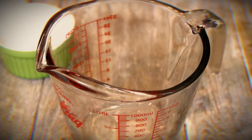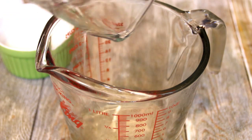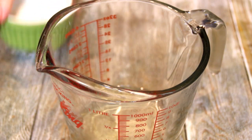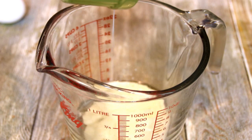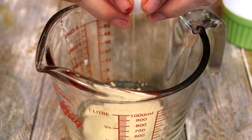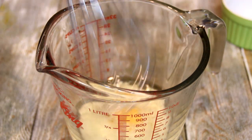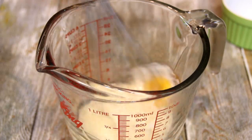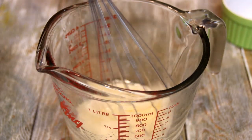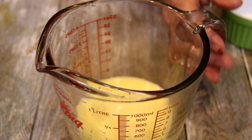I'm going to kick things off here with wet ingredients: a third of a cup of vegetable oil, a third of a cup of milk, and an egg. I'm just going to go ahead and whisk this up, and then set it aside.